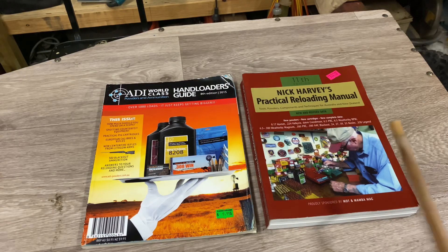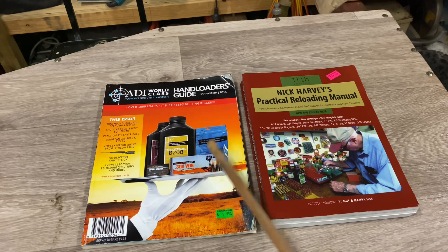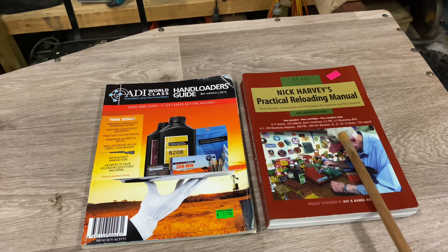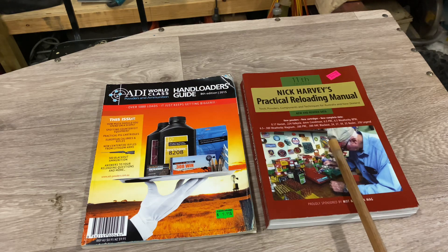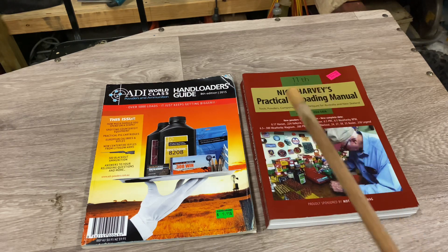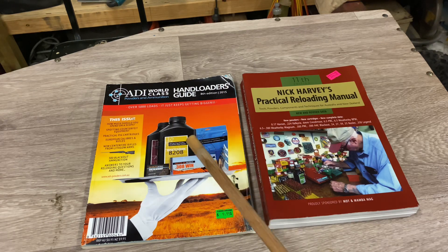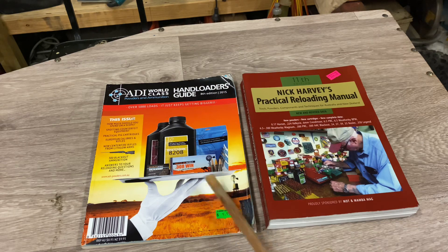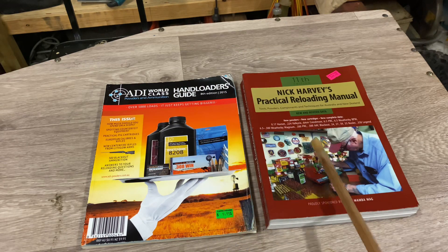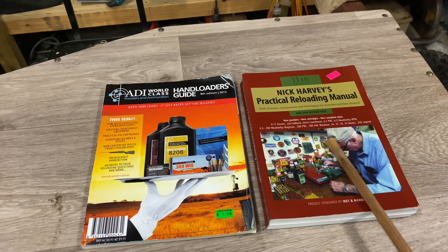I get all my load data from the ADI Handloader's Guide — the paper edition, 8th edition, six or seven years old — and I cross-reference that with Nick Harvey's Practical Reloading Manual, 11th edition, the latest one going around. This is not a new calibre, so there's nothing flash and very little new load data for this calibre and these projectiles. Anything you want to cross-check you can do so on the ADI Powders website. It's all pretty much up to date, and with the standard calibres I'm loading it pretty much backs up the book, so close it doesn't matter.